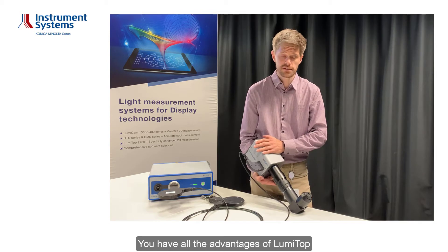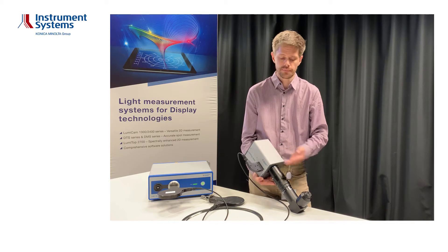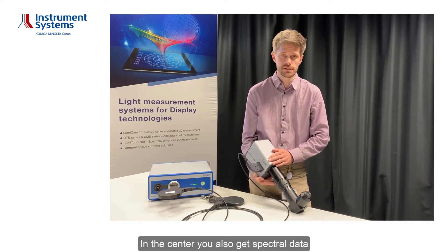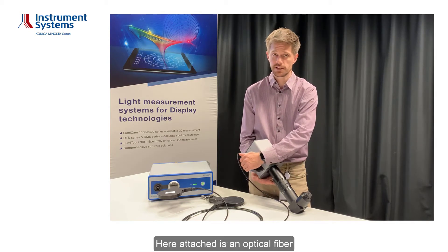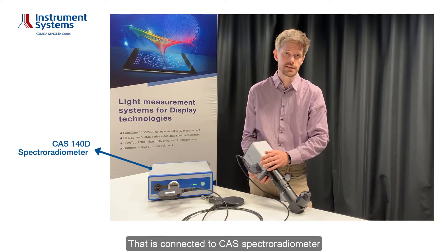You have all the advantages of Lumitub, so you get a 2D calibrated image. In the center you also get spectral data. An optical fiber is attached that is connected to a CAS spectral radiometer.